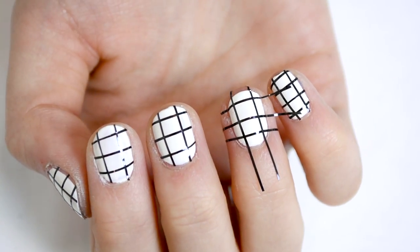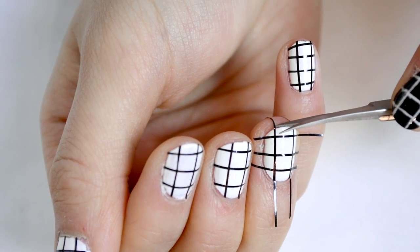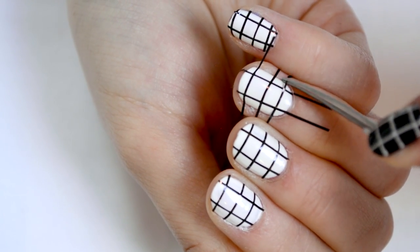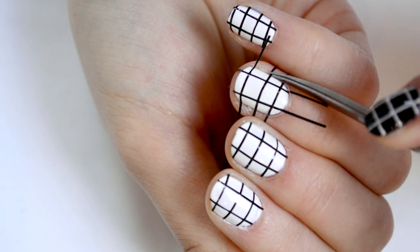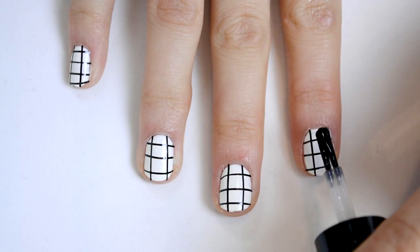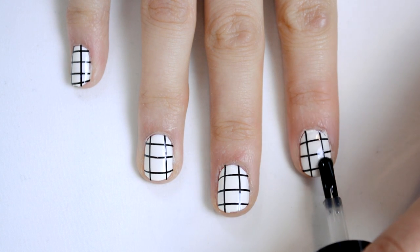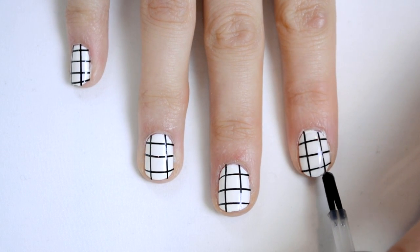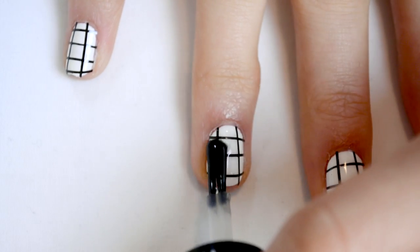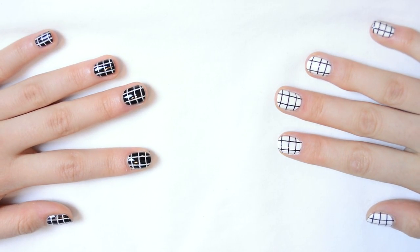This time, instead of painting over the striping tape, I'm actually going to use little nail scissors to cut the striping tape to the shape of my nail. To finish it off, you're going to use a top coat. For this method, make sure you use a lot of top coat because essentially these are stickers, so you don't want your nail stickers to move or come off. Make sure you get the corners and edges of your nails because that is where the ends of the striping tape are, so it's more likely to come off from there.